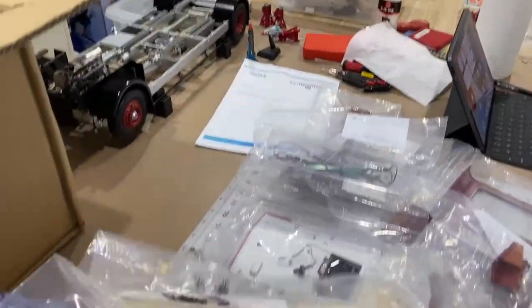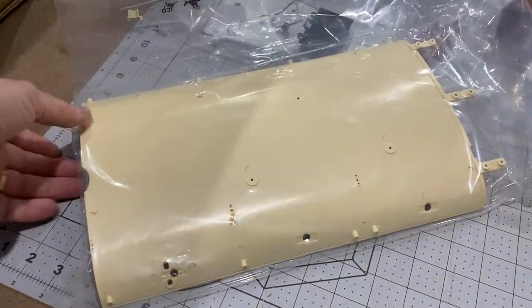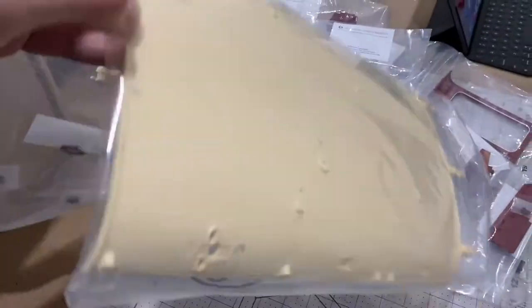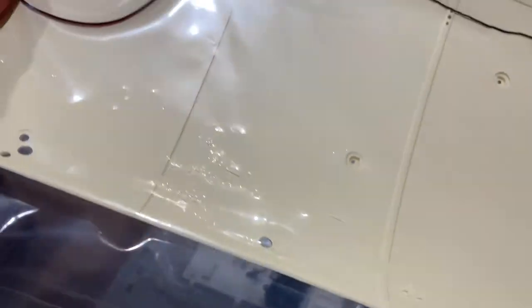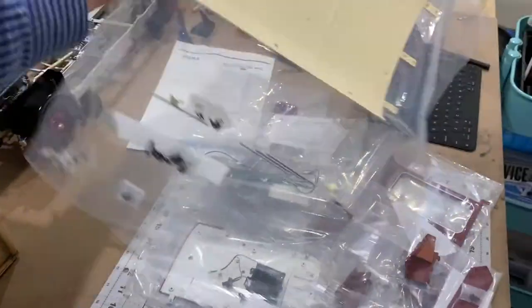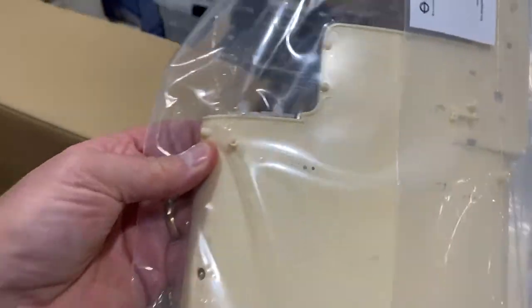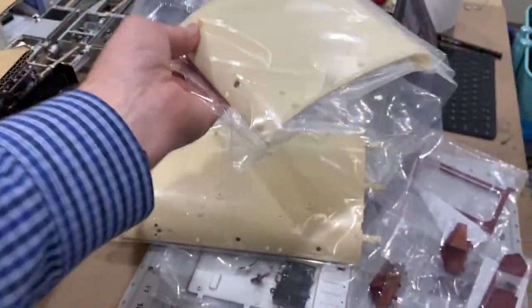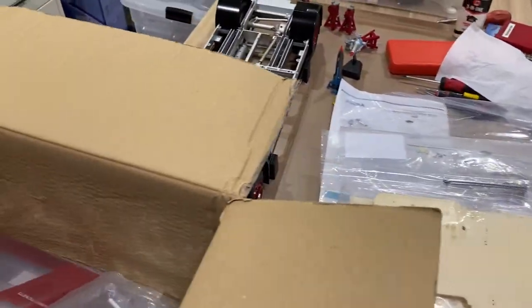Look at this - wow, that's part of the roof, and some more wire cabling to go in it. And this looks like another part of the roof, probably the roof of the lower deck, but I'm not certain.